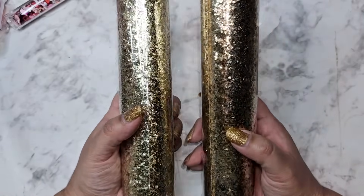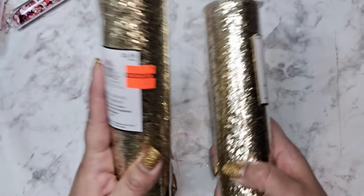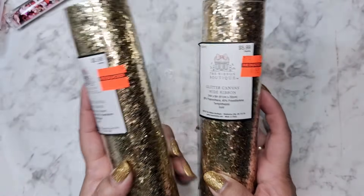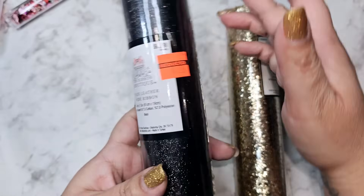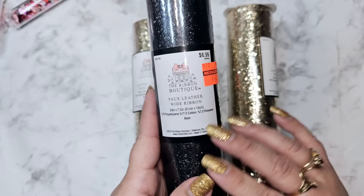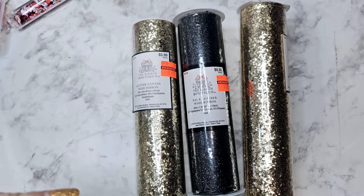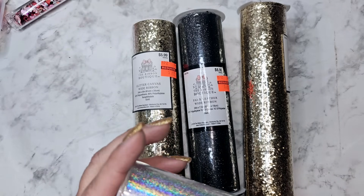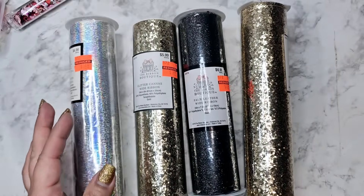For a dollar 50 they have this gold glitter — I wanted to buy every single roll they had and it was so hard not to. So these all vary in price; these are a dollar 49, then they have black glitter and that was a dollar 74. I've cut these with my Big Shot die cutter for both and it worked great.